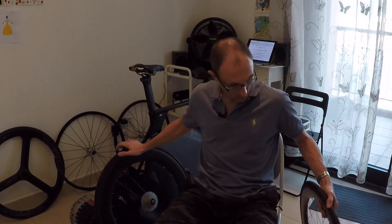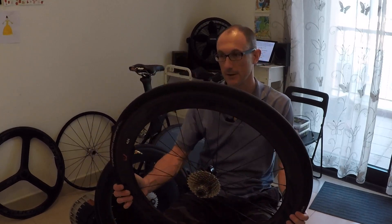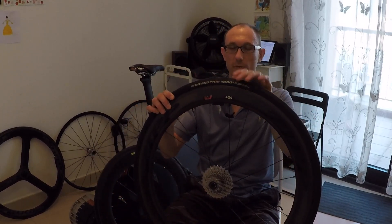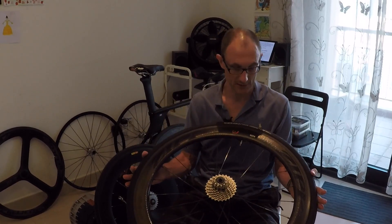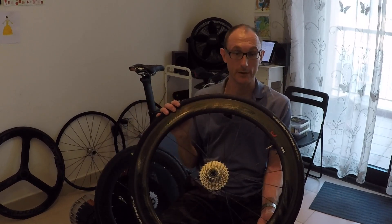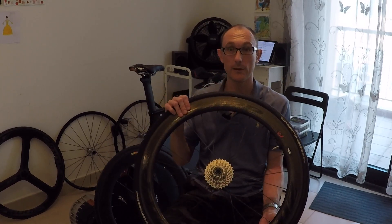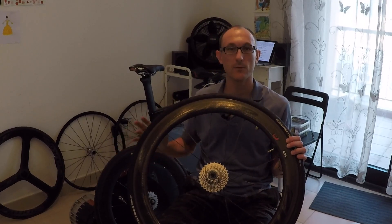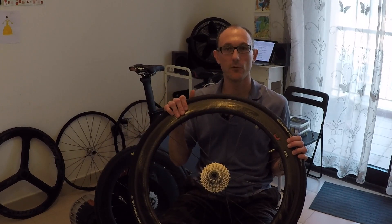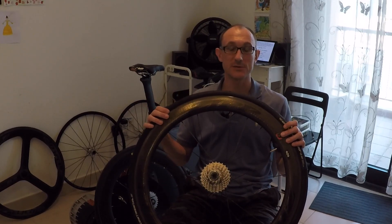The fourth wheel I tested was my road wheel — a Zip 404 Firecrest with Grand Prix 4000 S2 25mm clincher tyres. I just wanted to put this in as a comparison to a normal road wheel. It's interesting to note it is still pretty aerodynamic for a road wheel, but it's significantly slower than all the others. The Zip 404 was 16.7 watts slower at 40k per hour, equating to 78 seconds slower in a 40k time trial.